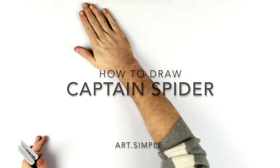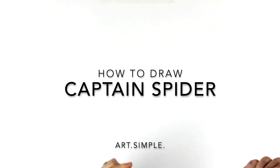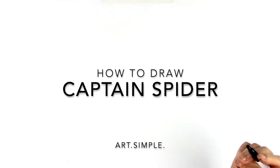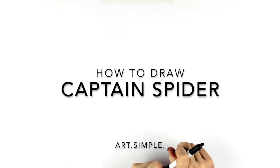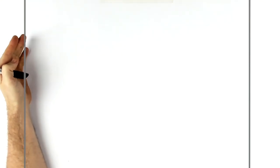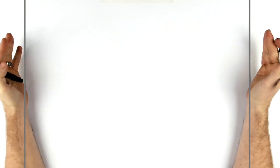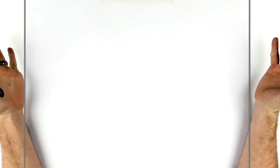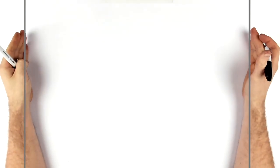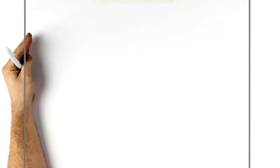Welcome back to another drawing tutorial. Today we're going to be drawing Spider-Man mixed with Captain America — so like 'Spider America' or 'Captain Spider.' There's definitely a fan art version of this; I couldn't find the person's name but I think it's a Photoshop thing I found on Instagram. Anyway, landscape page, use a pencil and eraser, and hit pause if I go too fast.